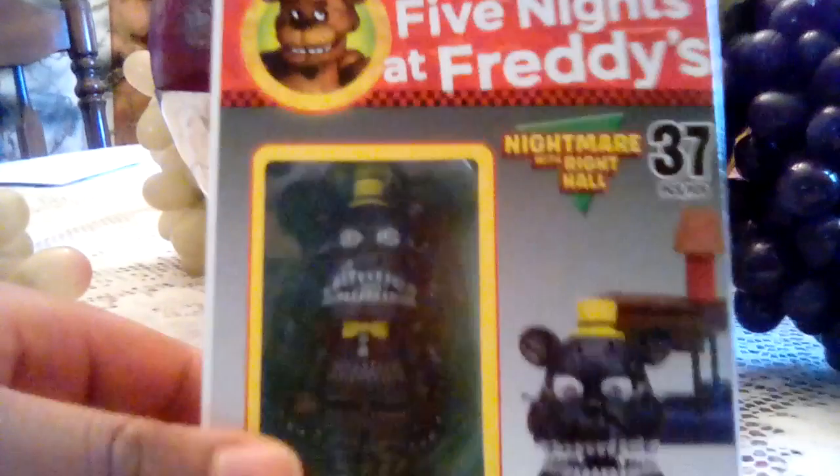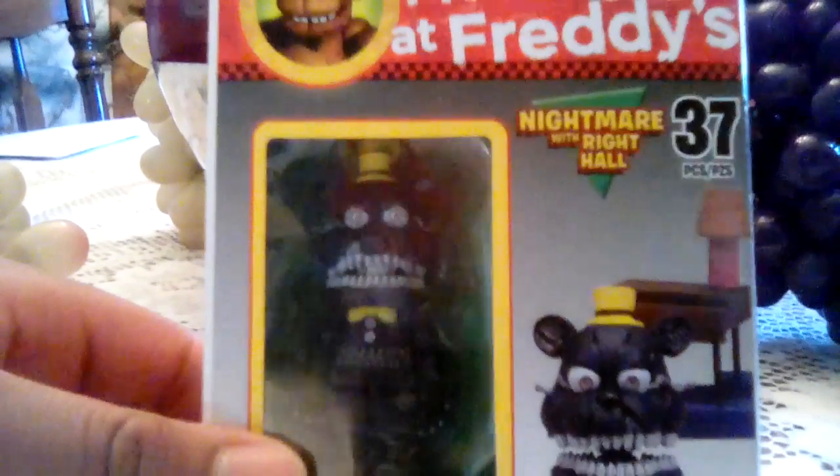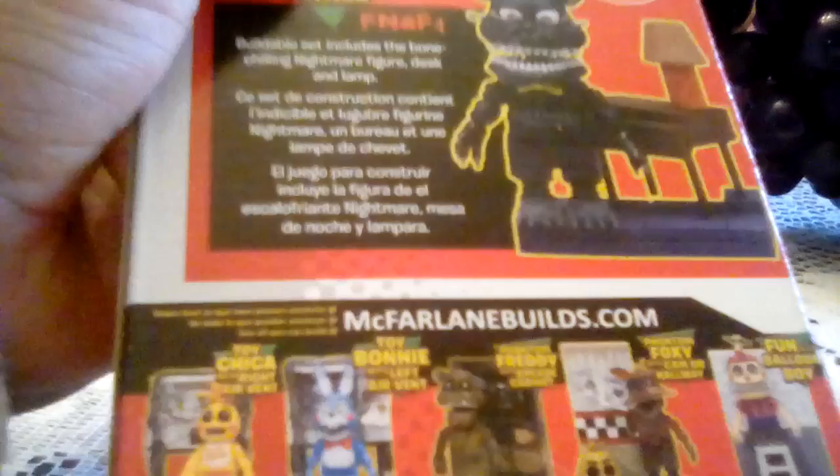This is Nightmare. I thought it was Fredbear, but he's with Whitehall. Seems like it comes with a lamp, a chair, and stairs. It's set 12+. Here are the different kinds of sets.